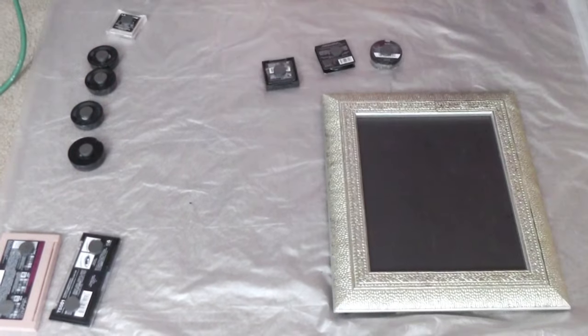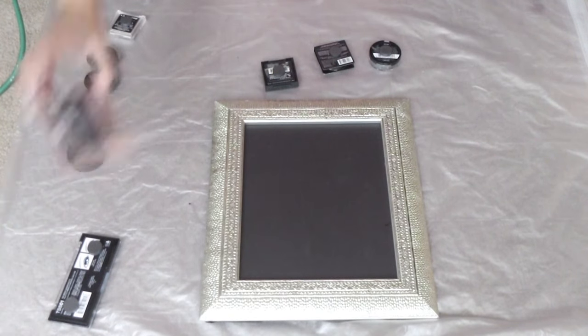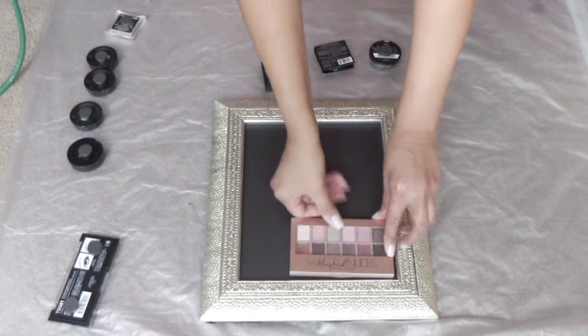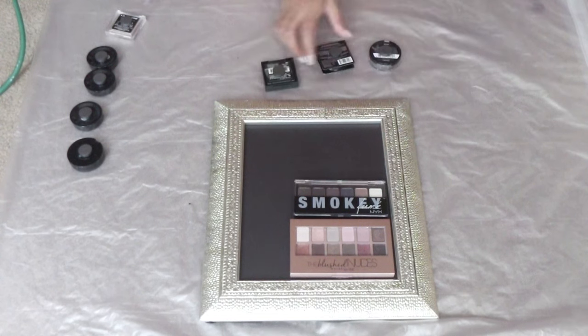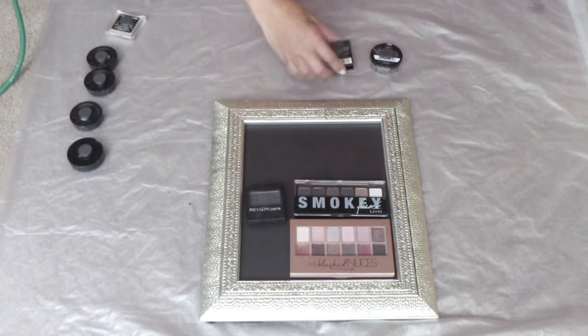You're all set — you have all the magnets placed on your cosmetics. Let's bring in our picture frame and put the cosmetics onto it in the desired shape that you like. I have a little bit of OCD so I start with the largest pieces first, put them on the bottom of the frame, and then work my way up from there.